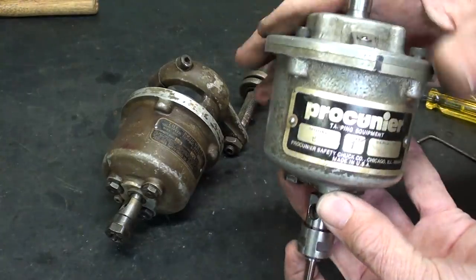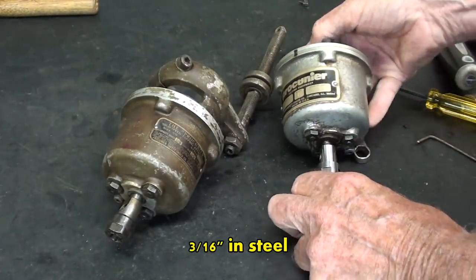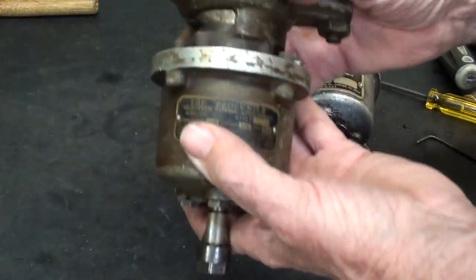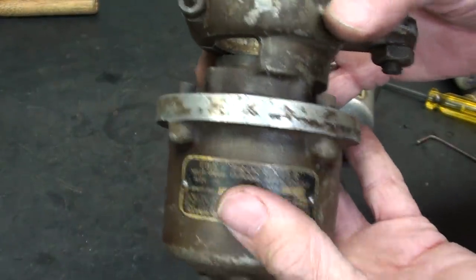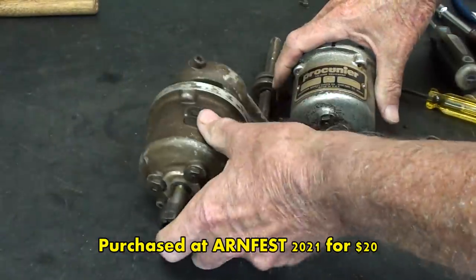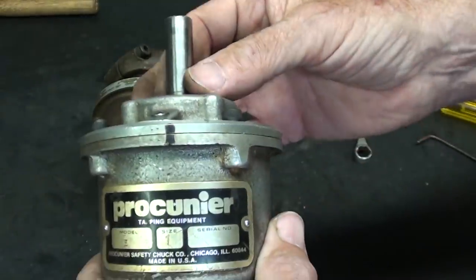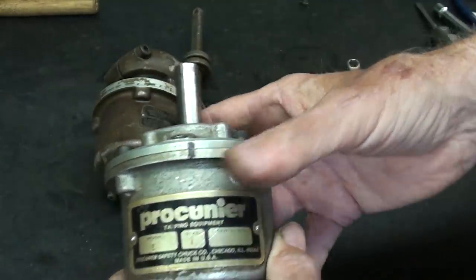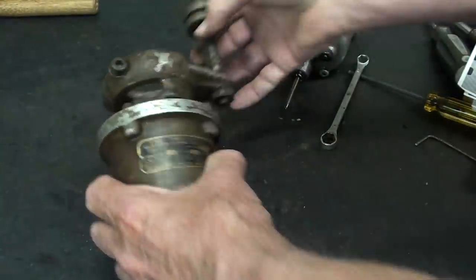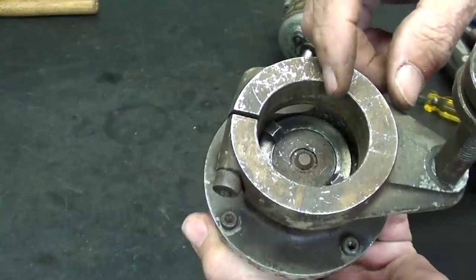These are both number one Procuniers — that's the size, and they will tap up to a quarter inch in aluminum. This is the one I've had for years. This is the one I bought recently, also a number one, much much older, and it has a different type of shank or attachment for a drill press. This one has a straight shank so it can be held in any Jacobs Chuck very easily. They were also sold with Morse tapers, and made with this type of collar that goes right onto the quill of the drill press.